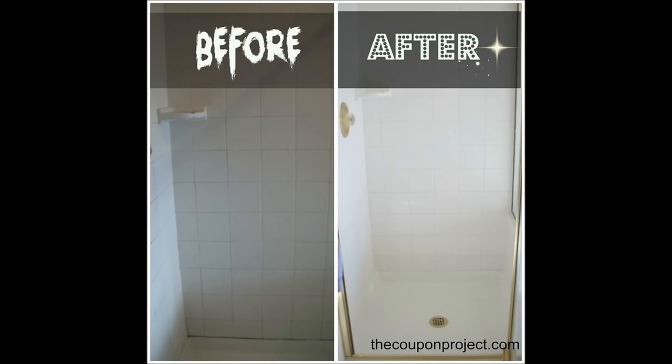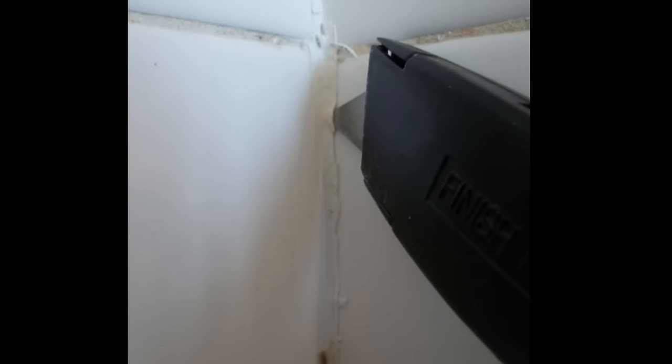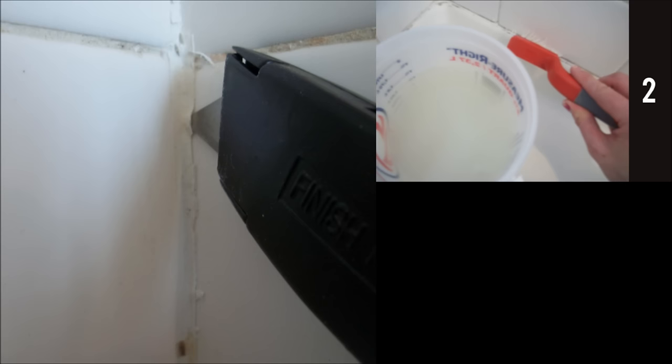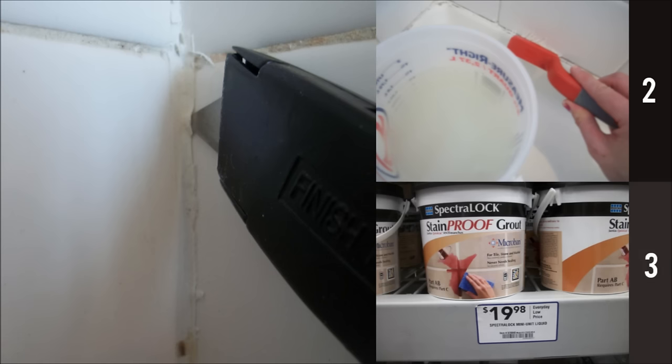2. Re-grout that shower. You will live your best life with a mold-free shower. Remove all the caulking, then bring a shop vac into the bathroom to suck up the bits of caulking and grout dust. After that, go over the gaps where mildew had been with a solution of bleach water and a stiff brush. You could also use vinegar. Next, use Spectraloc grout in some color — Amazon it.